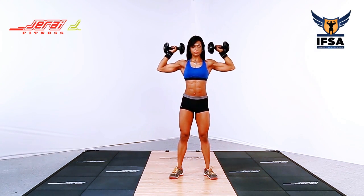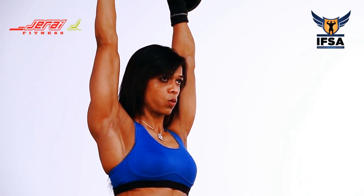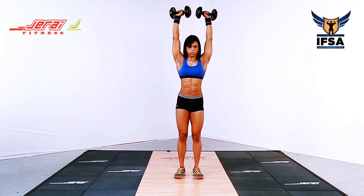Take a deep breath at the top. Hold the breath throughout the movement and keep your core tight. Exhale at the top and repeat the movement.